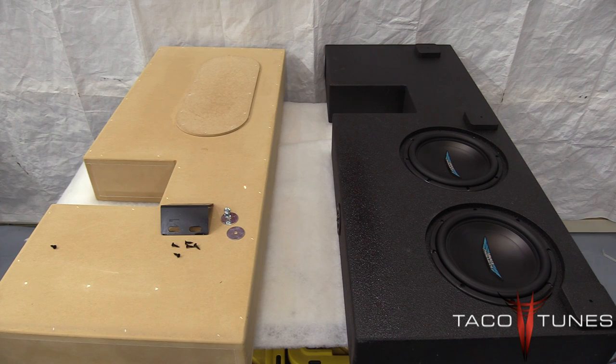We like to attach our subwoofer boxes to the vehicle. A lot of similar boxes just basically slide around the truck, which isn't really safe. We have a bracket kit that you can purchase separately. In the bracket kit you get two angle brackets, ten wood screws, two fender washers, a 10 millimeter bolt, and a 10 millimeter flange nut to get it all tightened down. If you're not planning on using this, you basically take the box, install the subwoofer, slide it into place, and you're done.